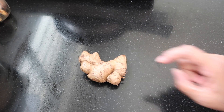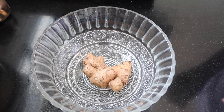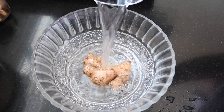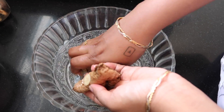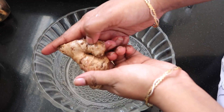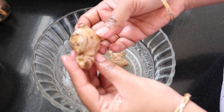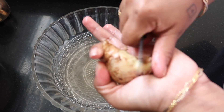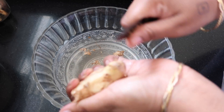After that, we have to make ginger garlic paste. I'm making ginger garlic paste for the week. We are cleaning the ginger thoroughly. We have to clean the ginger carefully. We are cleaning the ginger. If you need to clean it, you can clean your ginger for garlic paste.